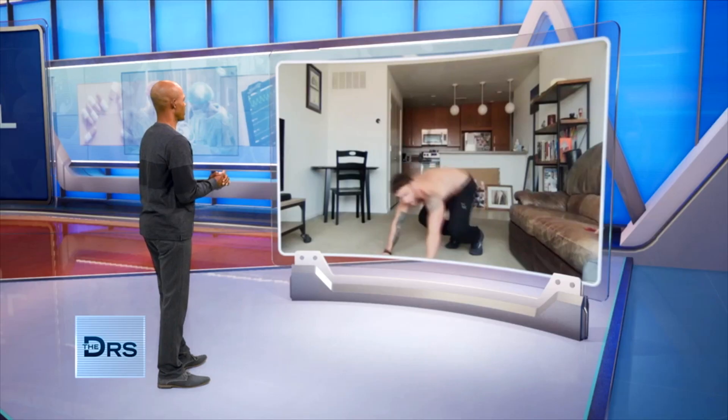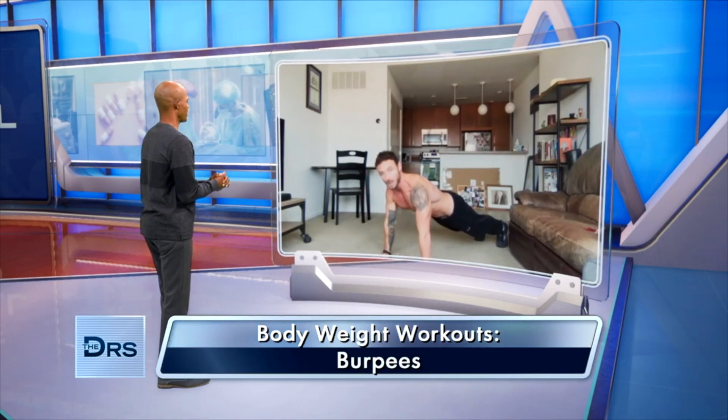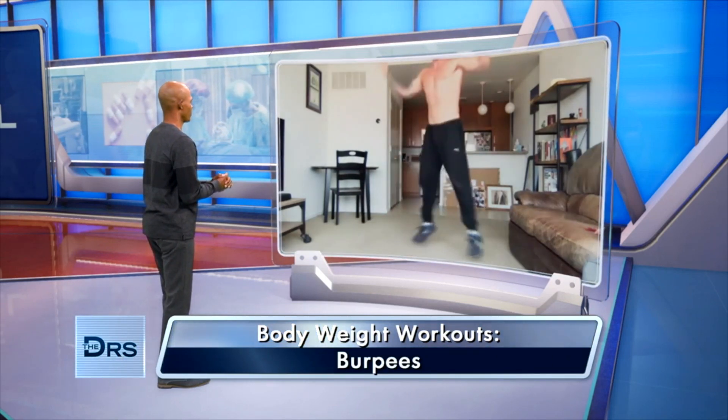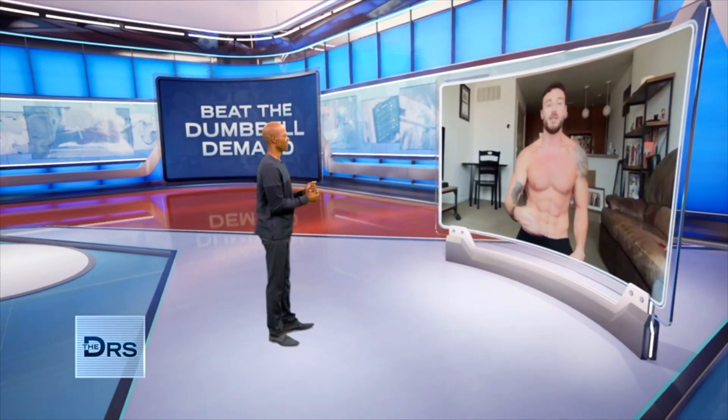Coming back, you're just going to drop down into a push-up position. You can either do the push-up or not, depending on your level, and then pop back up to do the jump again. Everybody has a little bit of a love-hate with these exercises, but they are very effective, very efficient. The next one is one of my favorites — it gives you such a workout.